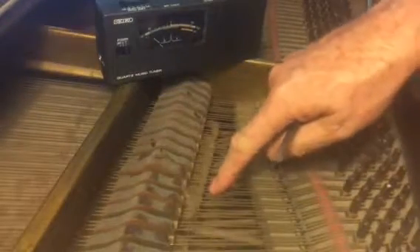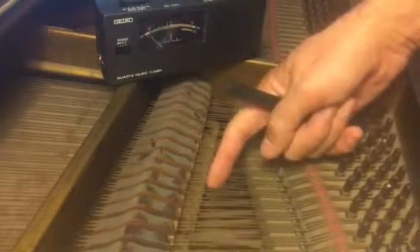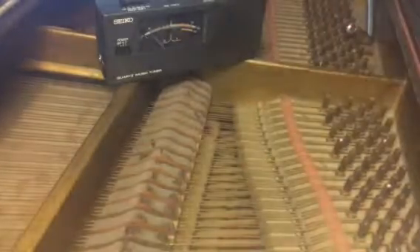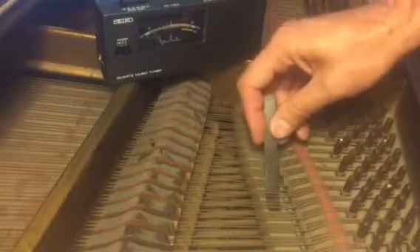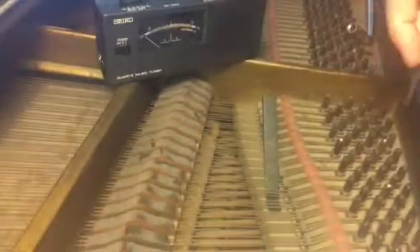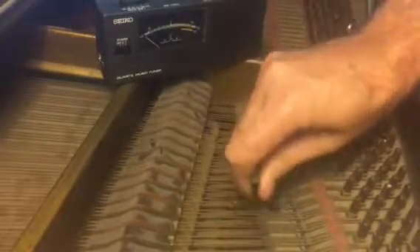There are three strings. Found the one. I want to mute two of those three strings — I'm going to mute the outer two by just jamming some rubber in. That rubber will take the vibration down to two. Stick one back there.